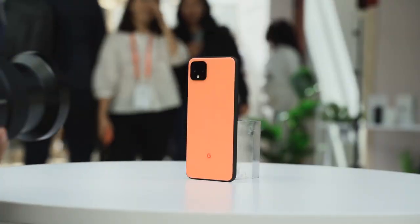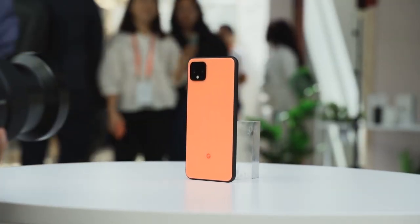We just got back from the Pixel 4 event and it is finally here, the Pixel 4 — and you know what we did next? We definitely did some gaming.